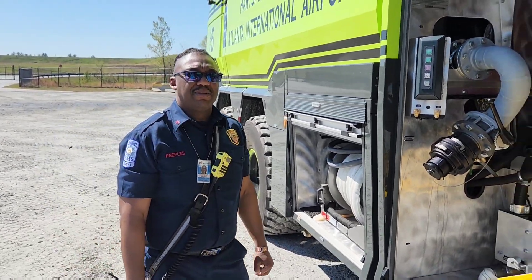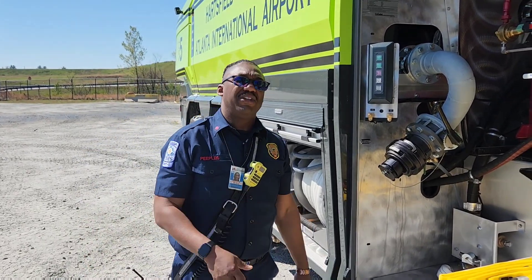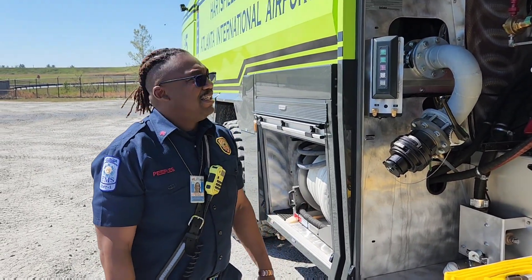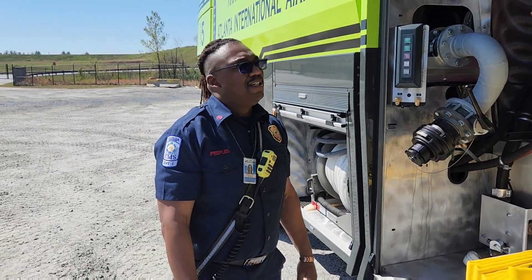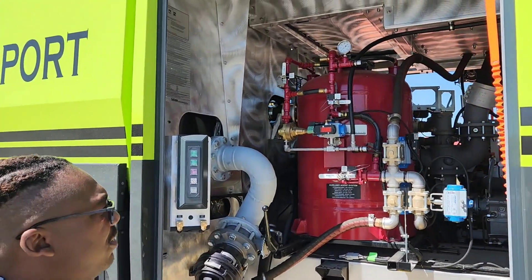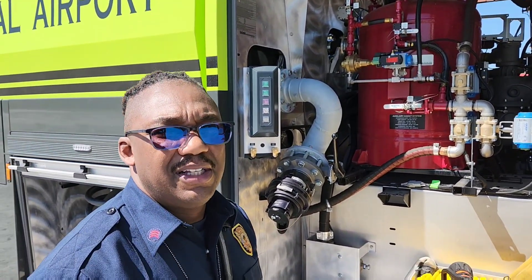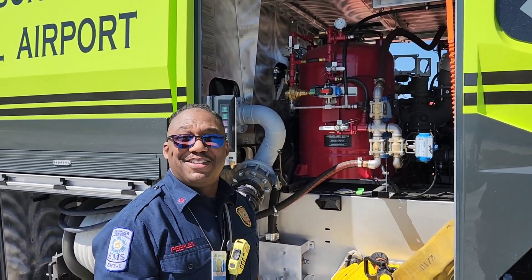It sounds like a lot, but once you do it a couple times or watch the video and walk through it in your head, it's really not a lot. Once again, I'm Sergeant Peoples of the Atlanta Fire Department talking about the blowdown procedure on a Rosenbauer 6x6 Panther. Thank you for coming out. God bless. Good night.